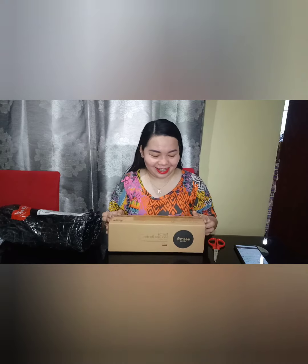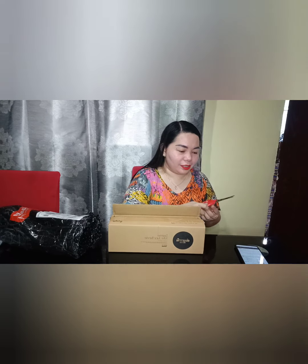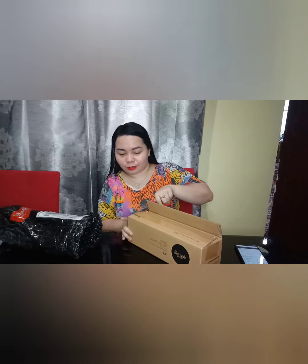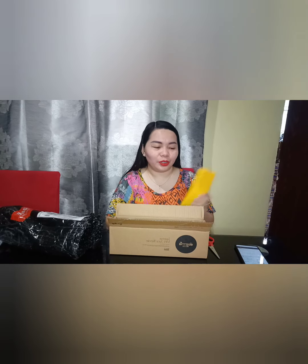Tadang! Ibuksan na natin. Ito sa pabila — excited ako! So, ayan siya. Una, may manual. Importante yung manual, pero yung manual hindi natin maintindihan, diba? So let's use our own instinct, own initiative.